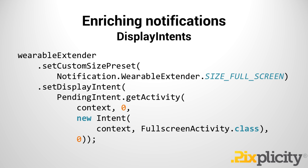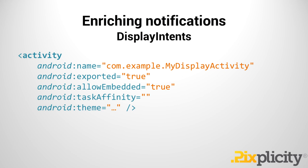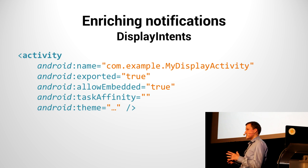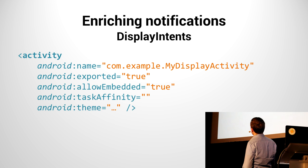That works something like this: with the WearableExtender, we can specify what size we want our notification to be — in this case, full size. I continue to create a Display Intent, which is a pending intent to an activity. This pending intent references an intent to my FullScreenActivity class. One big caveat is how you define that activity: make sure it is exported, that it allows to be embedded, and that it has no task affinity. That was a sneaky bug in my application — I didn't find exactly why my Display Intent wasn't displaying as expected; this was the cause.